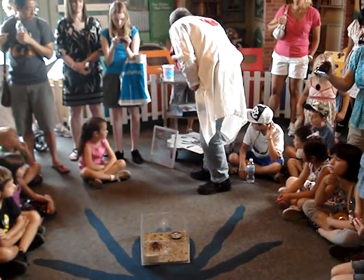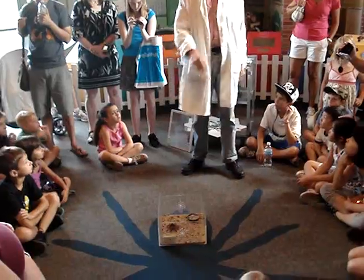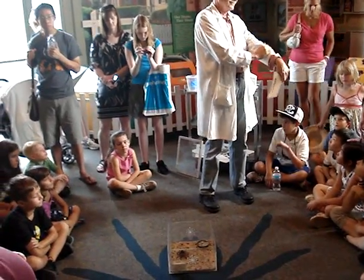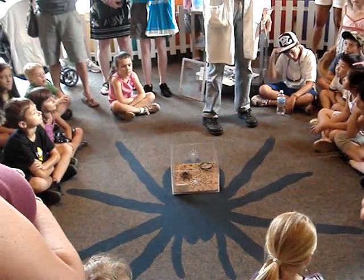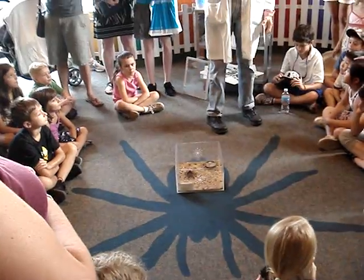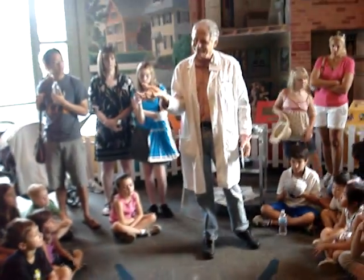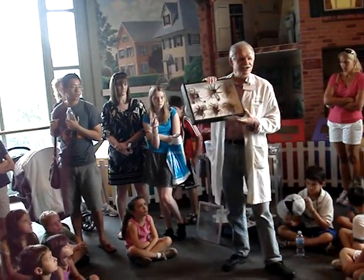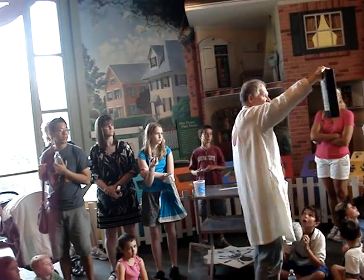Let me talk a little bit more about tarantulas being arthropods. We all have a skeleton underneath us, but all arthropods have an exoskeleton — their skeletons are on the outside. When they get too big, they have to molt. I have here these shed exoskeletons — these are not live spiders, but tarantulas.